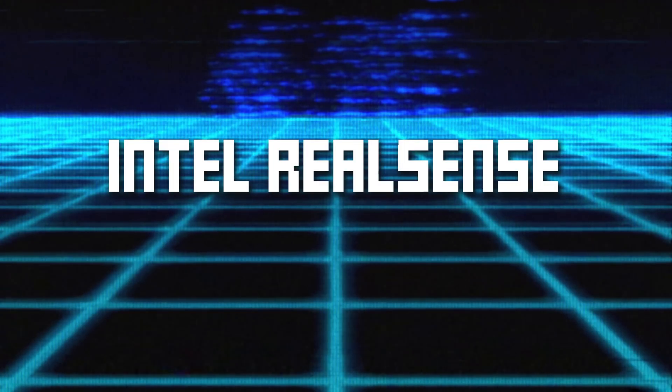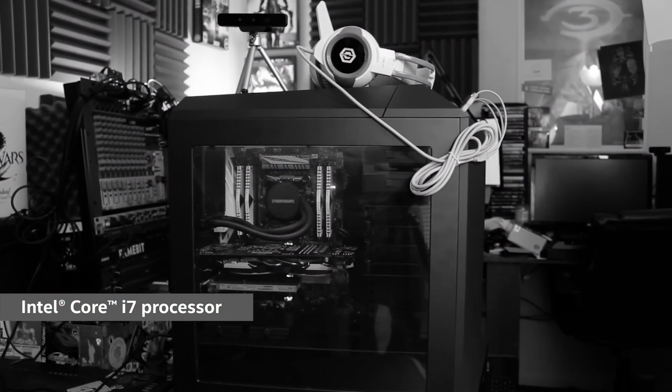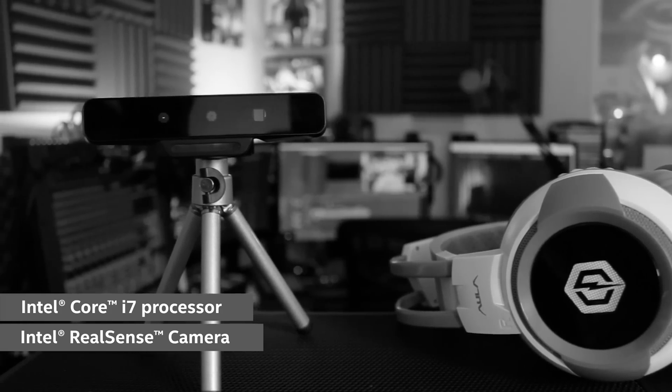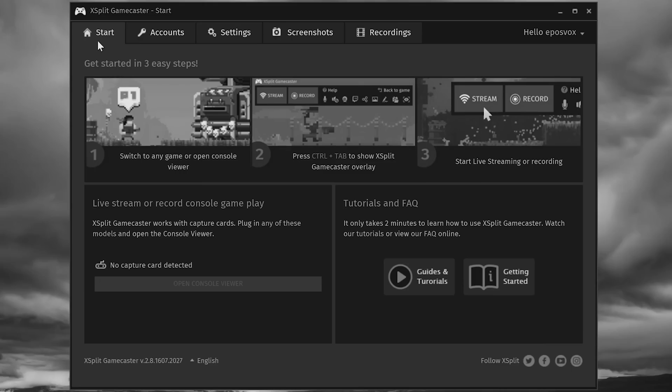We're tackling three very different methods of background removal in this video, two of which require specific hardware. I'll have timestamps in the video description if you wish to jump to a specific topic. We're going to start with Intel RealSense. For full disclosure, it is important that I tell you that me and my channel are sponsored by Intel on a fairly regular basis. I've made promotional videos about Intel RealSense technology in the past. This is not one such video, and that's good since I have some critical things to say about it, but I do need to disclose that to you as a viewer.